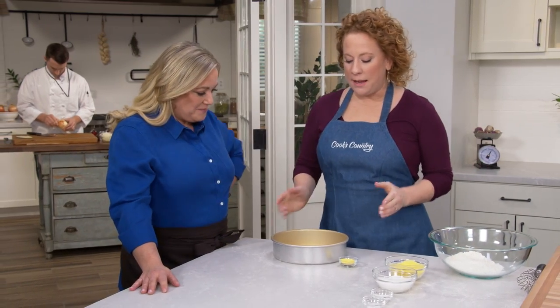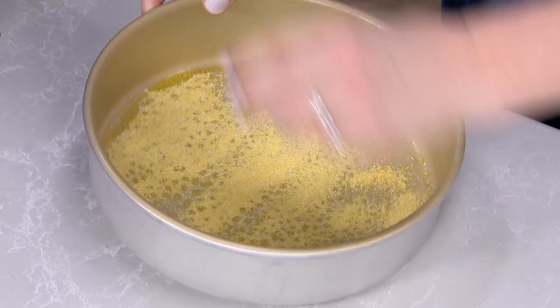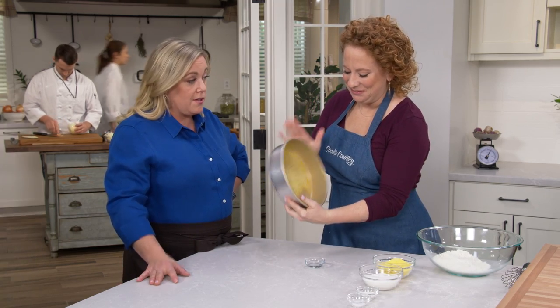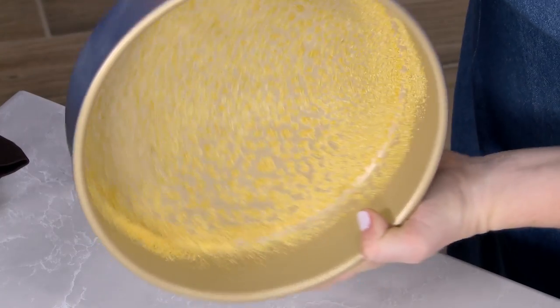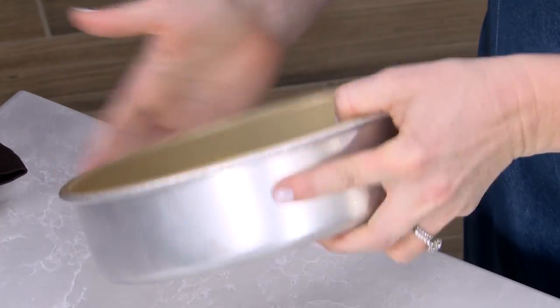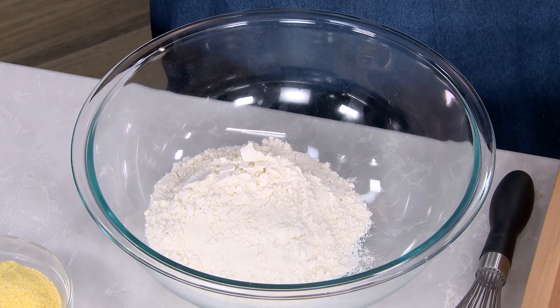We're going to start with a nine-inch greased, light-colored cake pan, and I'm going to line it with one and a half tablespoons of yellow cornmeal. Instead of dusting the cake pan with flour as you would with cakes, we're dusting it with cornmeal — it's going to help for easy release and give you a little bit of that cornmeal crunch. If you use a dark-colored pan, you have to shorten the cook time.